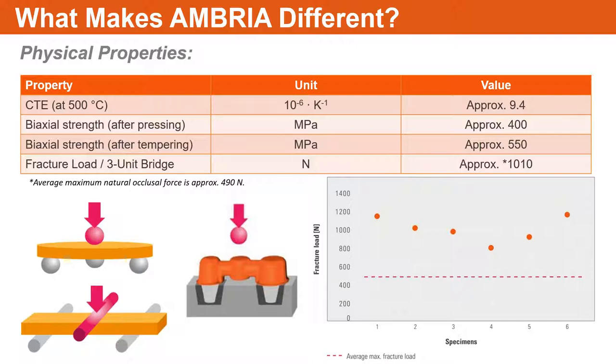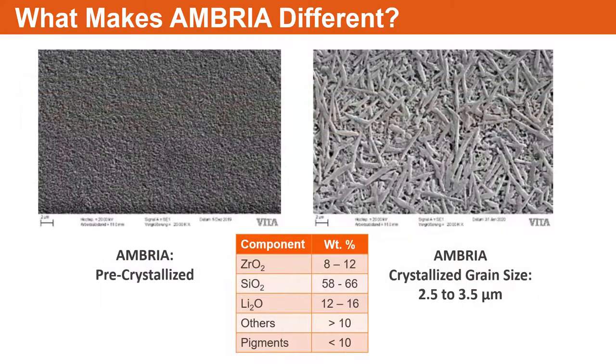We can do this with up to three units — anterior, posterior, single units, full crown coverage, inlays, onlays, veneers, and so forth. It's a very versatile material that works anywhere in the patient's mouth. It's a go-to ingot — a pressable material you can use for pretty much anything up to a three-unit bridge. It is standalone; it is not pressed on top of any framework material.